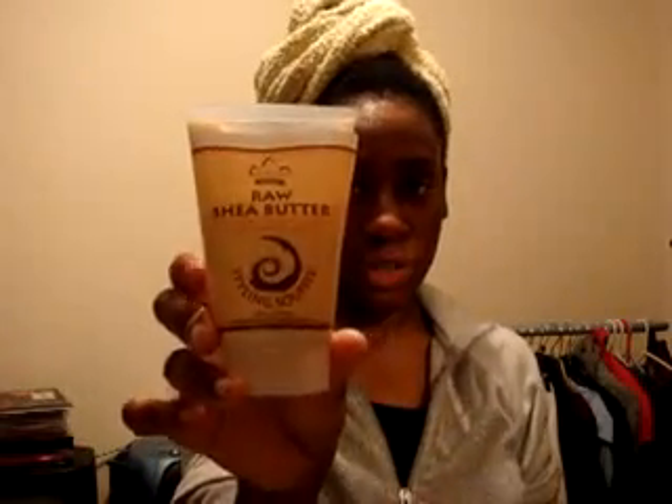Hi Natural Divas, Naturally Nubian speaking to you today. I wanted to do a tutorial on a product called Raw Shea Butter Styling Souffle. I bought it from Nubian Heritage, so I thought I'd give it a go and just show you guys how it comes out in my hair.